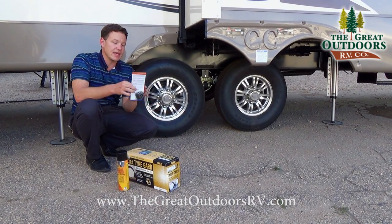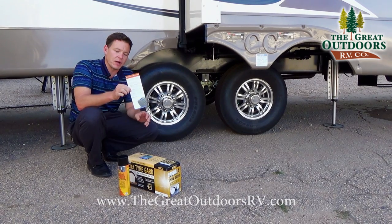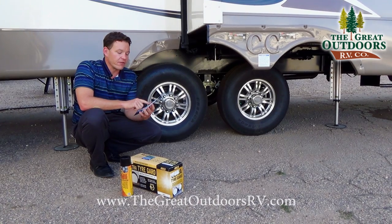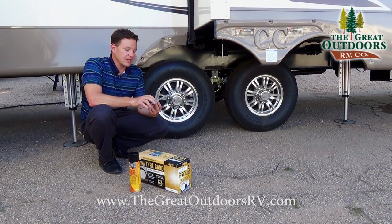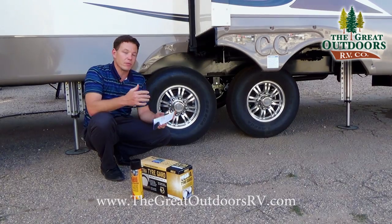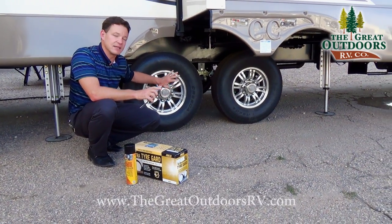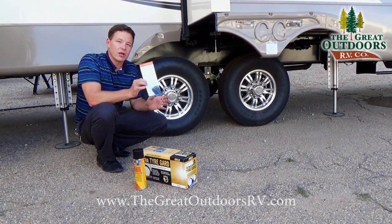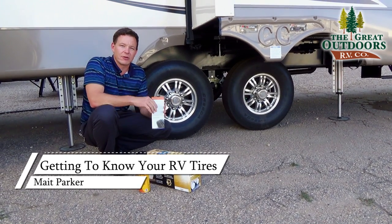The third protection option is the tire and wheel coverage on our extended service policy. It reimburses you for charges from flat tire repair due to road hazards, and the benefit extends to your tow vehicle as well. It covers not just the tire but also the rim, taxes, and stem replacement — with a zero-dollar deductible. It's an add-on to the extended service policy available here at The Great Outdoors.